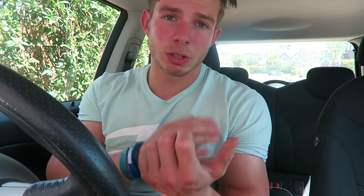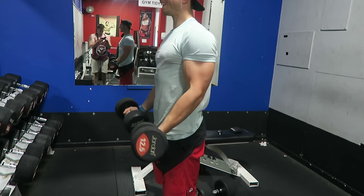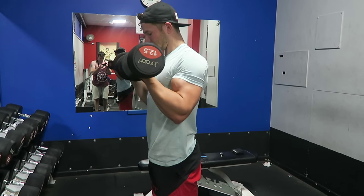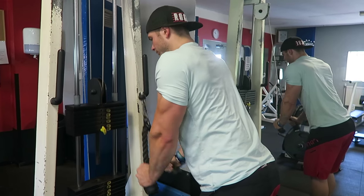We then went on to do some supinated bicep curls with a weight in each hand, because sometimes when you use a straight bar, one bicep is going to do a little bit more than the other — we are right or left-hand dominant. With dumbbells, you have no ability to favour one side over the other. And just with this, keep your elbows forward — it puts your bicep in a better position and puts more strain on it. You won't be able to go as heavy, but we're not weightlifters. We are building a body and hitting the muscle hard.